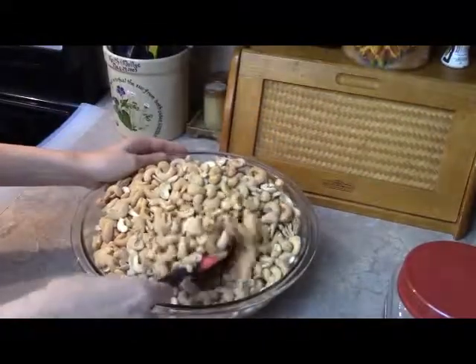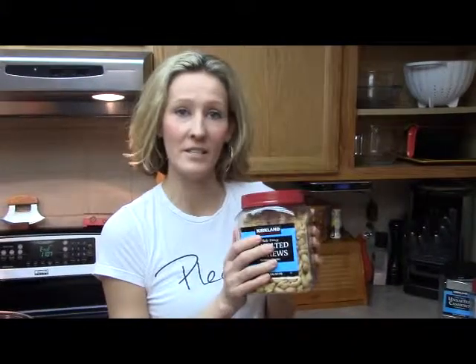I mix them up until they are thoroughly blended together. After I put the cashews back in their containers, I now have two containers of cashews with half the sodium that they had before.